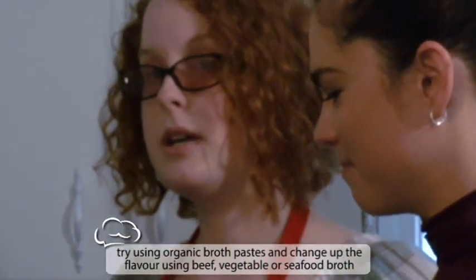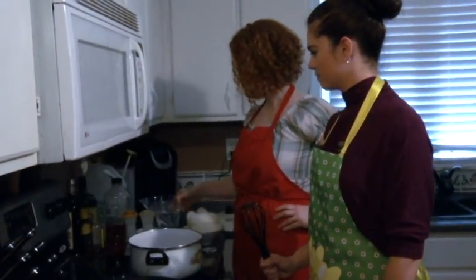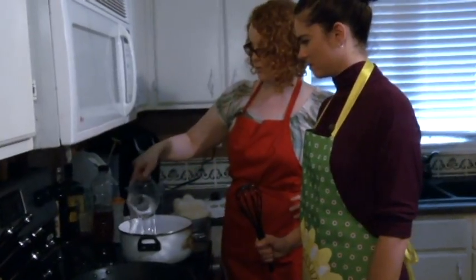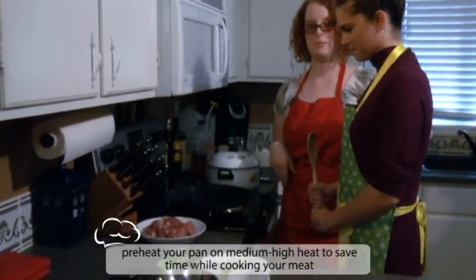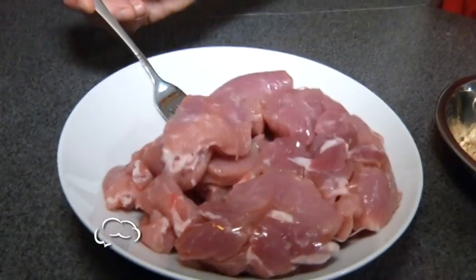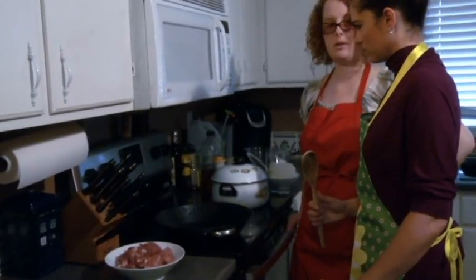So we're going to start by making our broth. If you don't have broth mix or some broth in your freezer, that doesn't really matter because you can just use water. Turning this on to high because we need this water to boil — here I have six cups of just plain old regular water. Today I'm using pork, but you can use any kind of meat you want. I'm going to turn this on to medium-high heat and start warming it up.